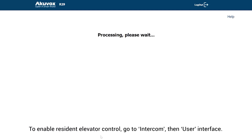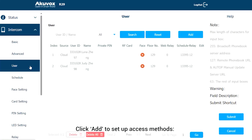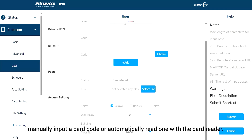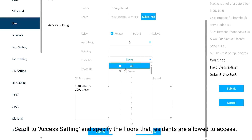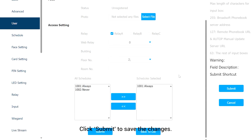To enable Resident Elevator Control, go to Intercom, then User Interface. Here, click Add to set up access methods. Then, manually input a card code or automatically read one with the card reader. Scroll to Access Setting and specify the floors that residents are allowed to access. Click Submit to save the changes.